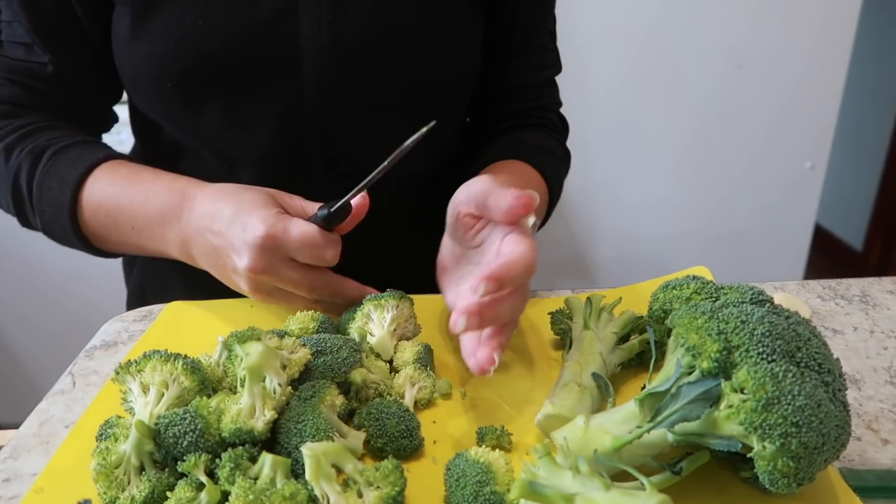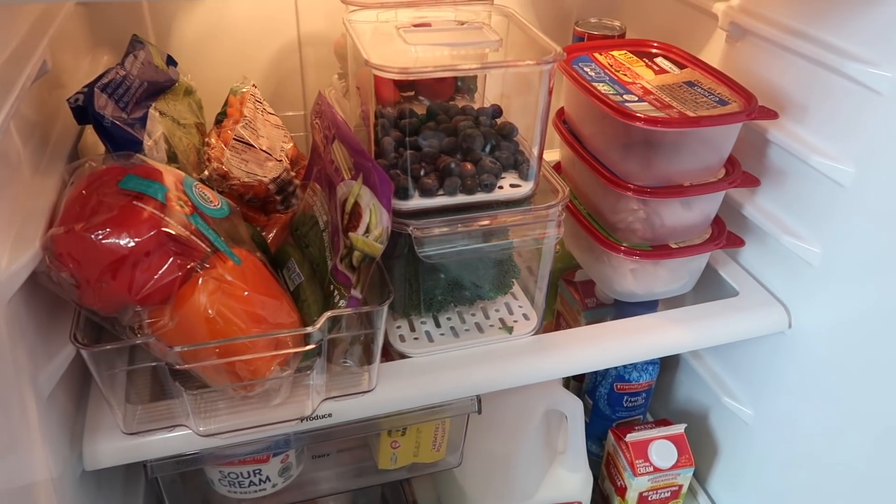I'm Dawn from The Minimal Mom. We love sharing tips and tricks about how you can simplify your house quickly, and of course that applies to meal planning and groceries and all of that too. I'm here right now because I need to go through this drawer and the fridge to do my reverse meal planning. Let's talk about a few tips about how you can make your meal plan in minutes — we can get this done really quickly if we keep a few things in mind.